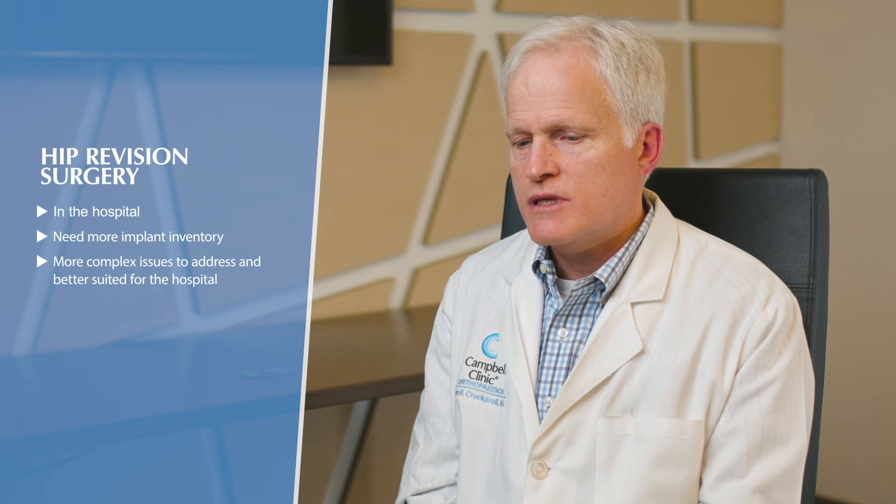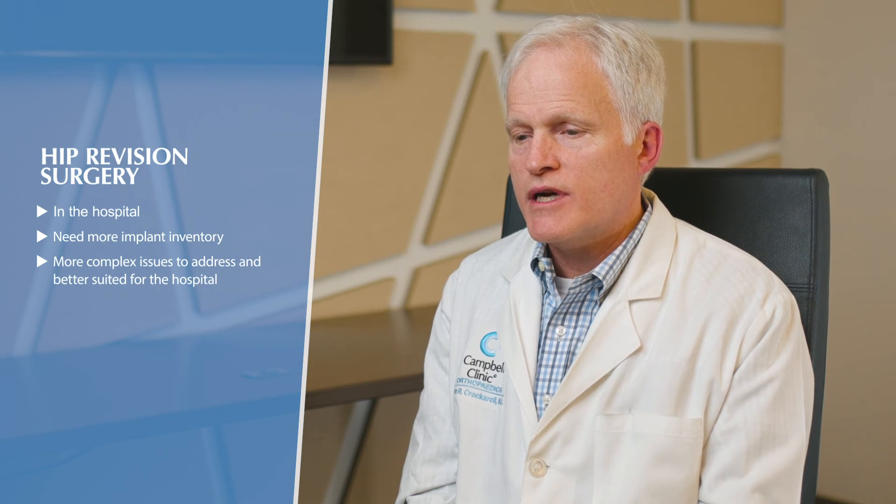Most hip replacement revisions are done in a hospital setting for similar reasons to knees — we typically have an older, sicker patient population and need a more varied implant inventory to deal with the complex surgical issues. Long-term issues tend to be less frequent because today's prostheses are better, so wear-related and loosening issues occur later and less often. But the early issues — infection and instability — tend to occur sooner and are more common these days.